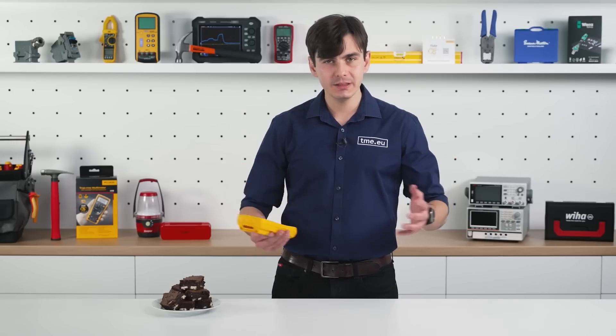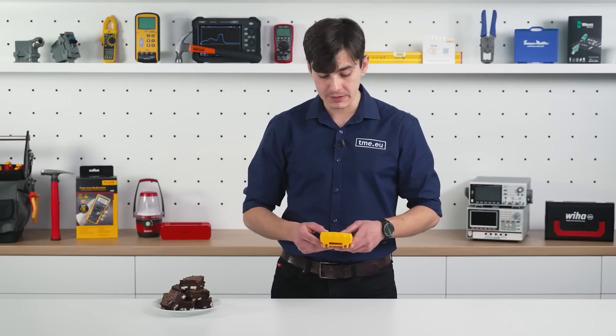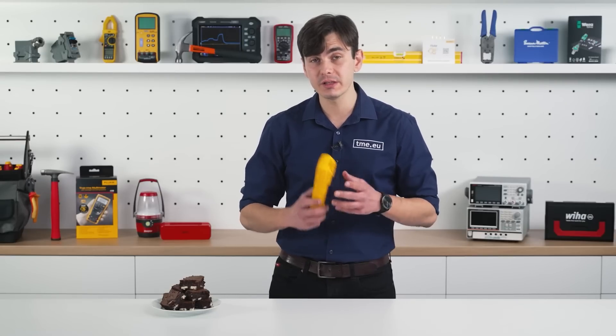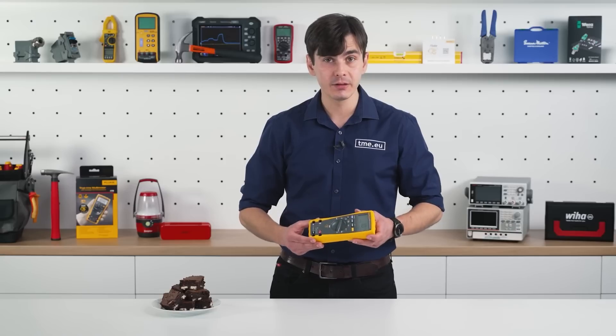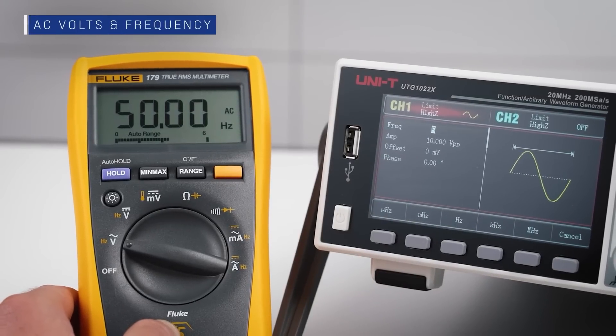Now, this and the high quality of materials make the Fluke stand out from others. If you need any more accessories for this multimeter and others in the series, you can go to our website, tme.eu. For those who are interested, here are the measurements.